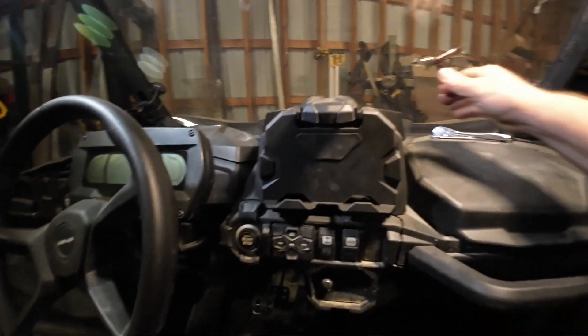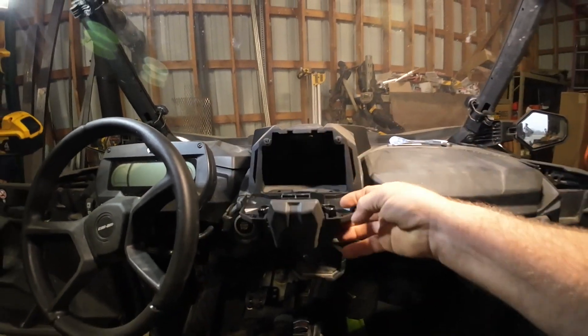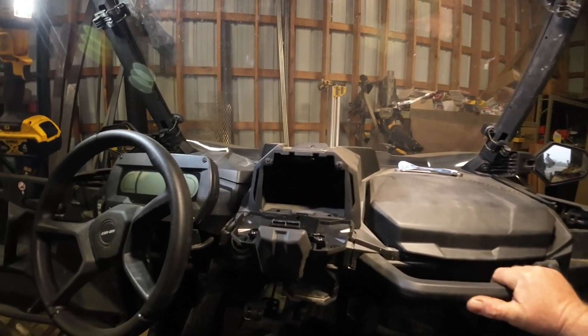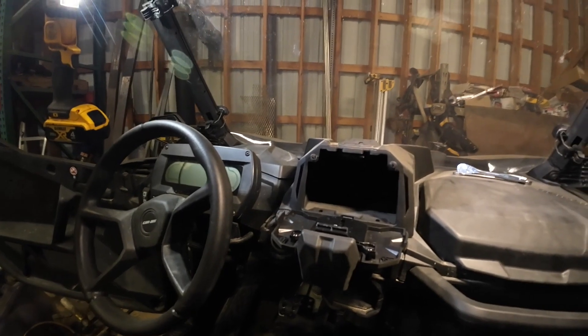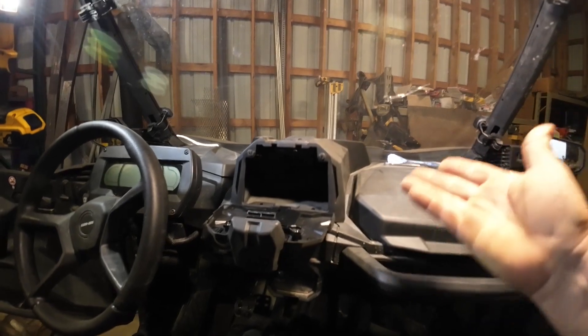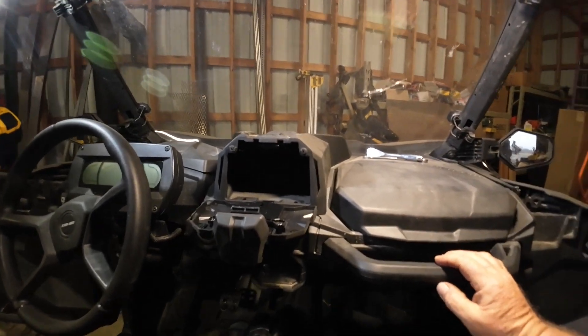It looks like it's molded and fits really good. I kind of asked some guys on the Gen 1, Gen 2 site about what they thought about the K&N one. They said get the one off Amazon — it's just as good. It fits good and it's cheap. Way cheap.